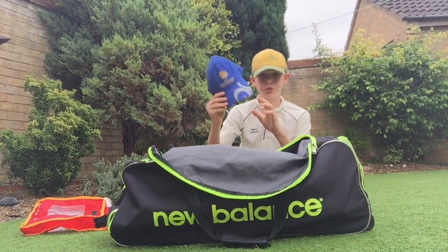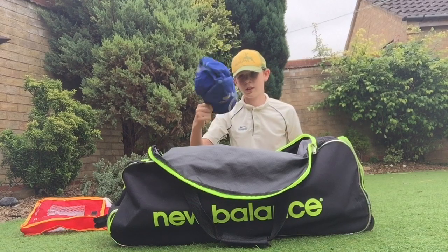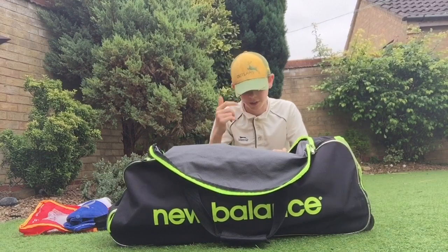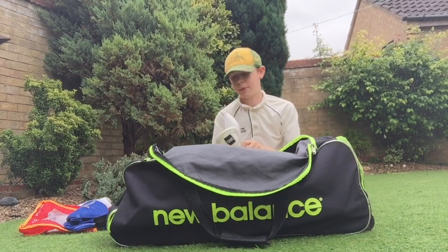I've got a Champions Trophy hat here — it's from 2013 when it was in England and Wales. Speaking of hats, I also have this outdoors one; it's my go-to hat, I always wear it as I support the outdoors. And a couple of boxes — can't play without a box.